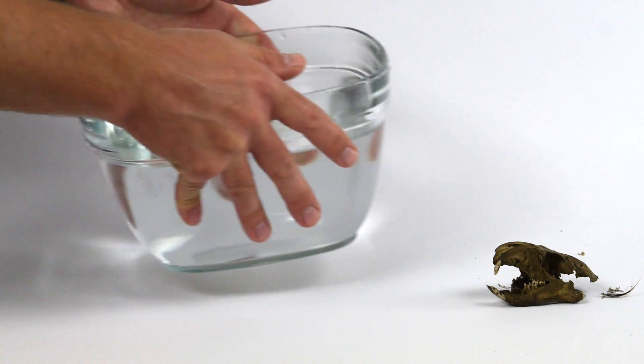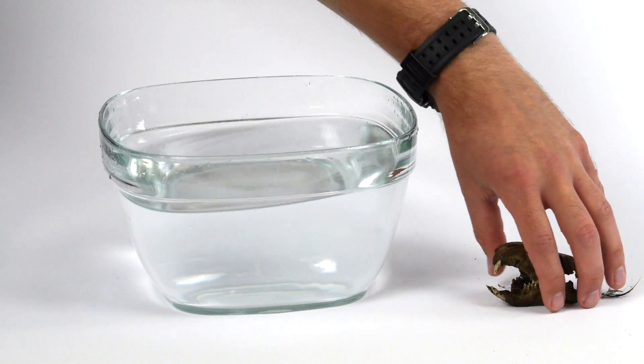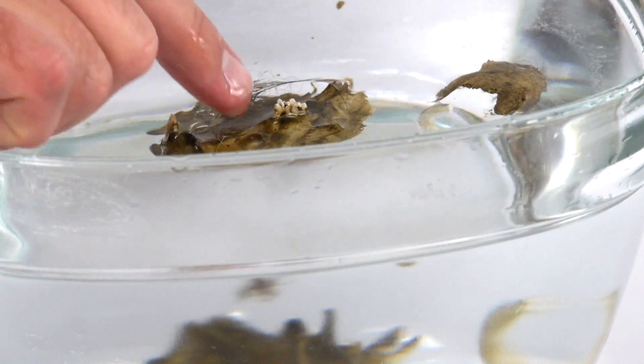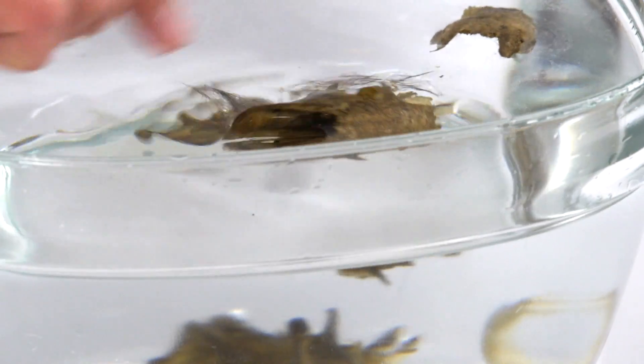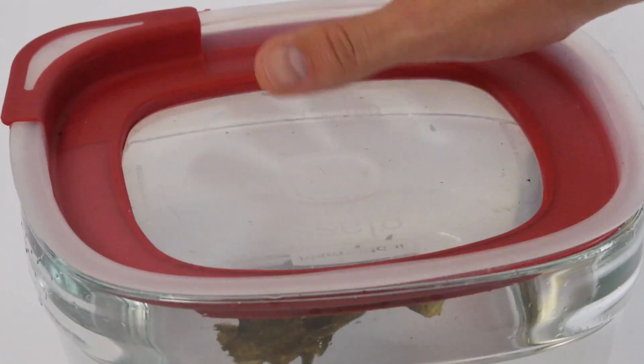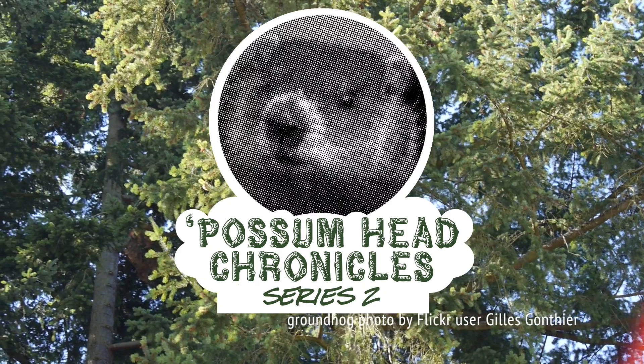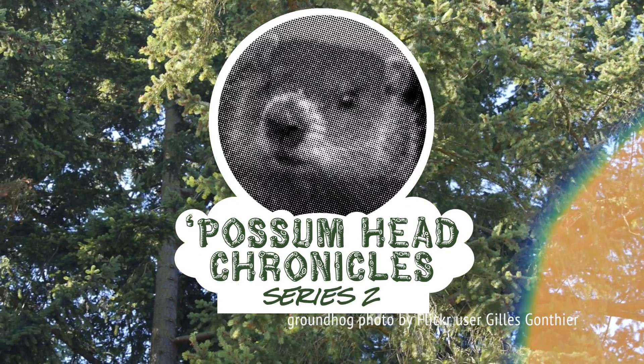Because it's so delicate, I'm hatching a crazy plan about how to preserve it for display once it's clean. Just what do I have in mind? Will it work? Does anyone care at all? All these questions will be answered in future installments. You know what, I take that back — not more. Just those questions. It's the Possum Head Chronicles Series 2 Woodchuck Skull Cycle.